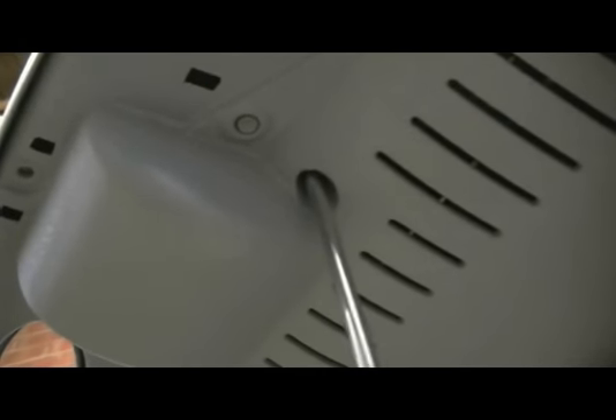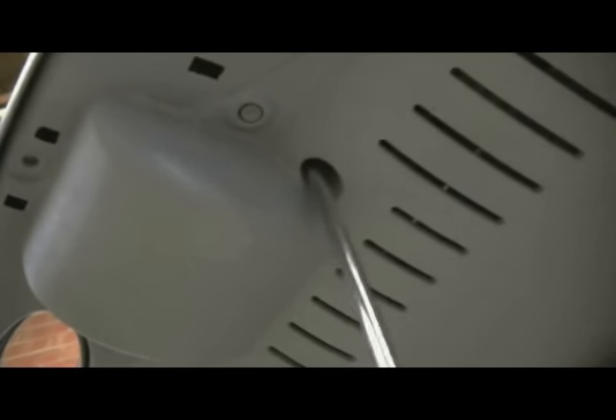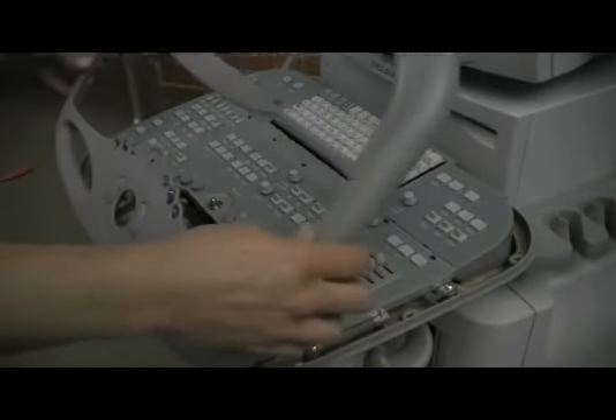Remove the two Phillips screws from the center. Remove the freeze run knob by pulling up. Lift up on the user interface bezel.